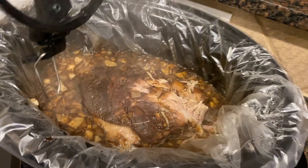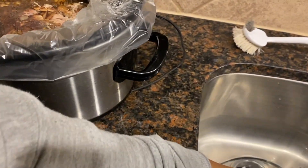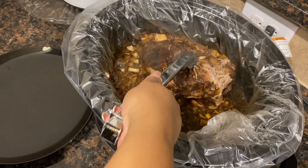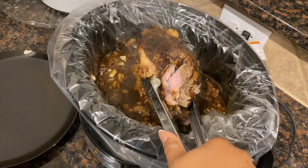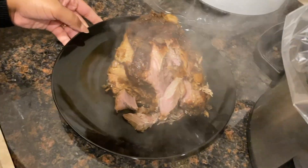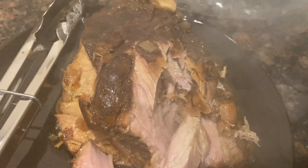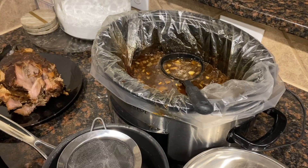Oh look, it's already falling apart. I got my tongs — this thing falls apart with touch. So I'm going to try my best to get it out of here. Lord have mercy — it started falling apart. Let's zoom in on that. Oh, look at that! You see how that's coming out? It pulled up the string on it — you know what I'm saying?